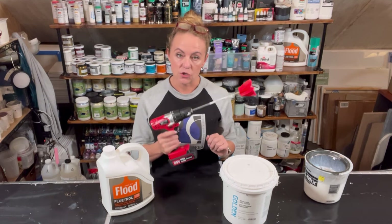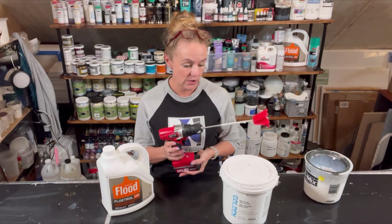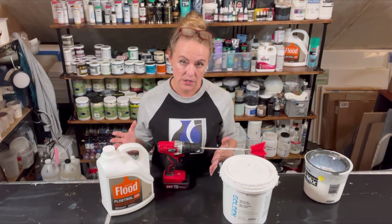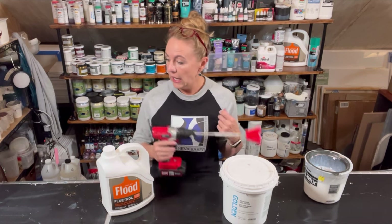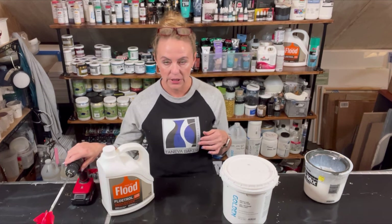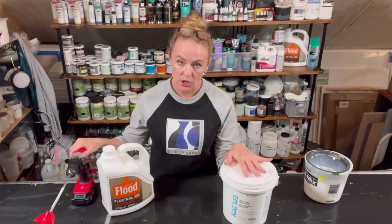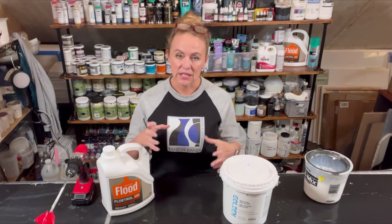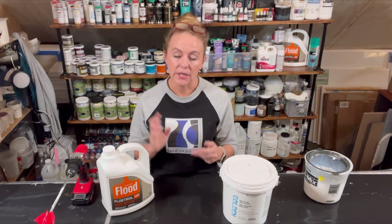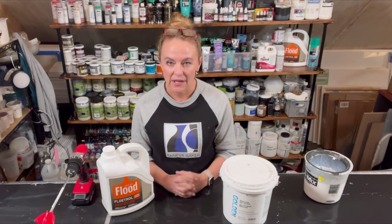I'm also going to be using a drill today — just a cheap cordless drill that I keep for my studio. You do not have to use a drill, especially if you're not mixing up large quantities, but it will make your life a little bit easier if you're doing big quantities. If you're doing a big quantity and don't have a drill or don't want to invest in one, I would suggest getting a large heavy whisk that you keep only for your art supplies and use that to whisk it up, because it's just going to be a lot easier for you.